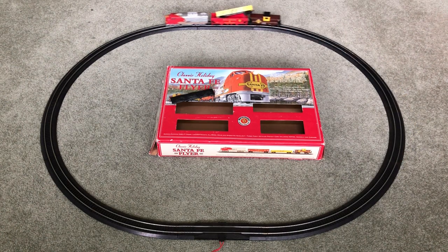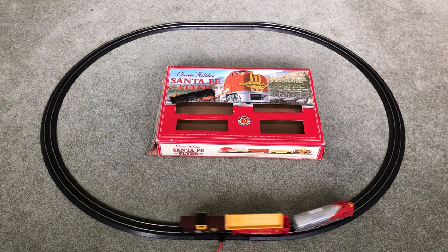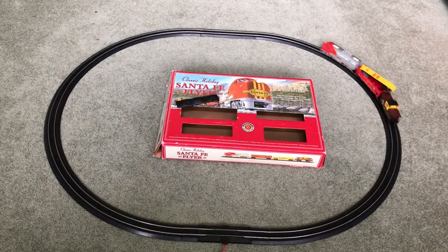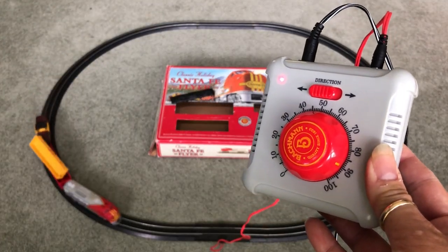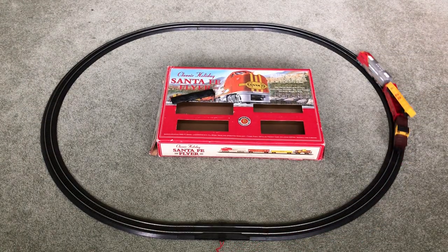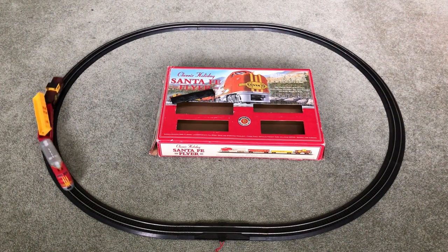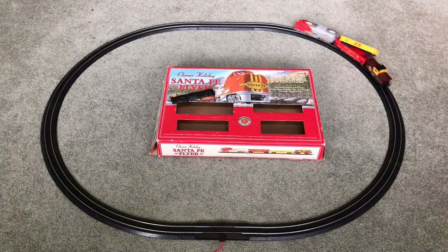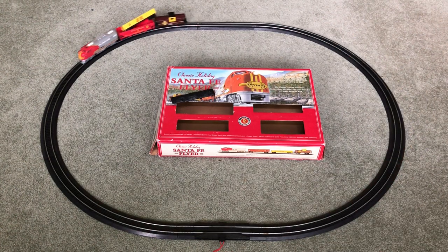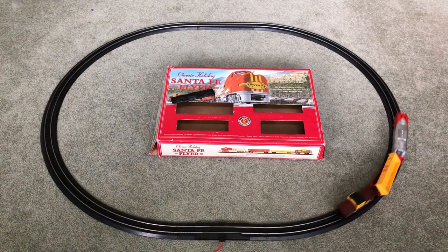No broken pieces on the track, and I'm going to try to show you the controller here — this is the controller — so it goes around pretty good. Great addition to your layout already. If you need extra cars, extra engines, something to practice for detailing, this is it.